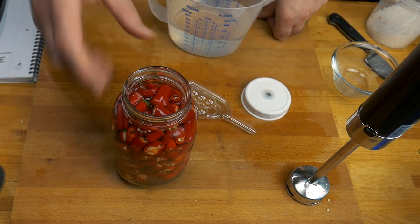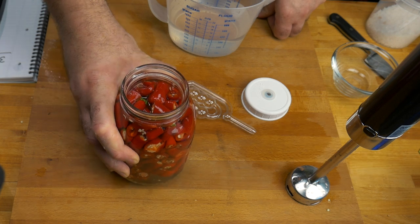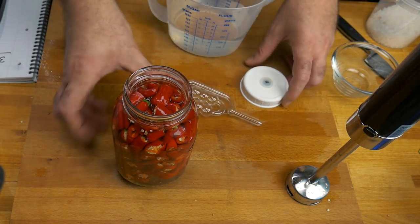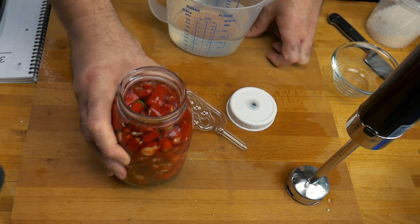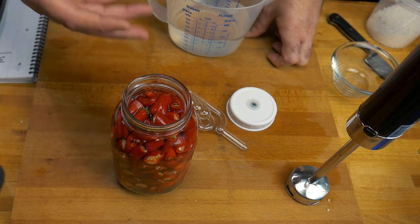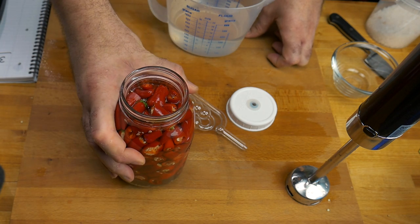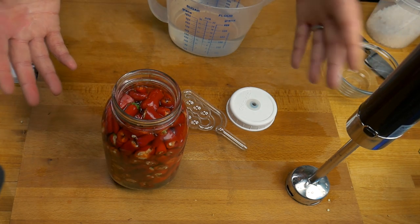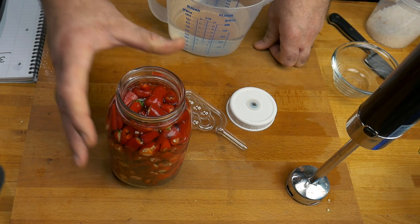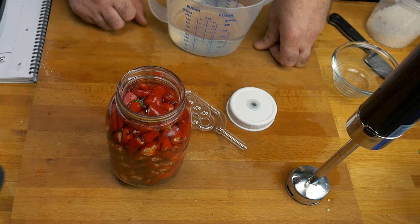Another question I get asked all the time is why don't I use weights. Sometimes I'll use half an onion to keep things underneath, but you don't really need weights with this method. For the first few days of fermentation, once the lid and airlock are on, just come back and give it a bit of a swirl — that makes sure the liquid is coating the top and keeps any bad bacteria or pathogens away. If some stuff is sticking above the surface it will probably develop some growth, so just give it a shake. I make so many fermentations I'm not going to spend £150 on glass weights. You can use marbles, but honestly I've never had a problem doing it this way.